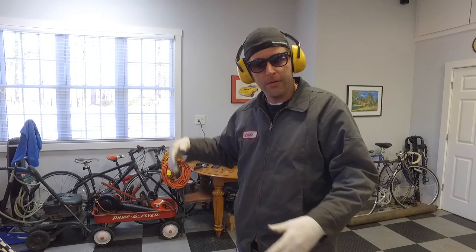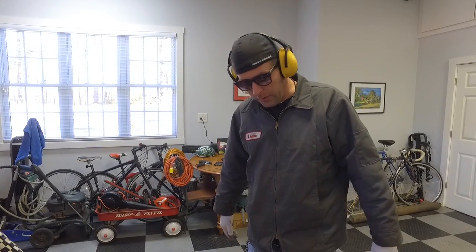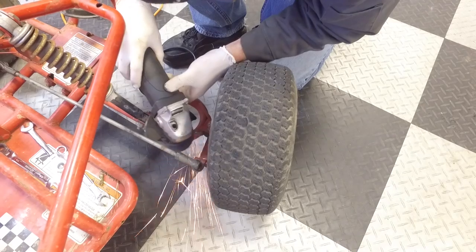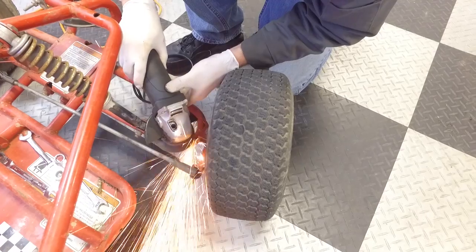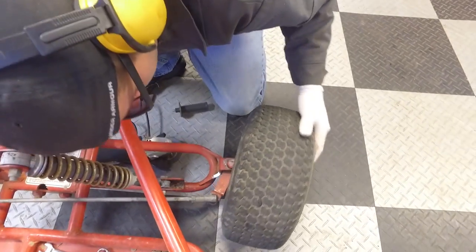We've gotten ourselves into some sticky situations down in the gully where we couldn't get around the trees because there wasn't enough turning radius. So we're doing everything we can to get a little bit more out of it. Oh yeah, it's working — nice.